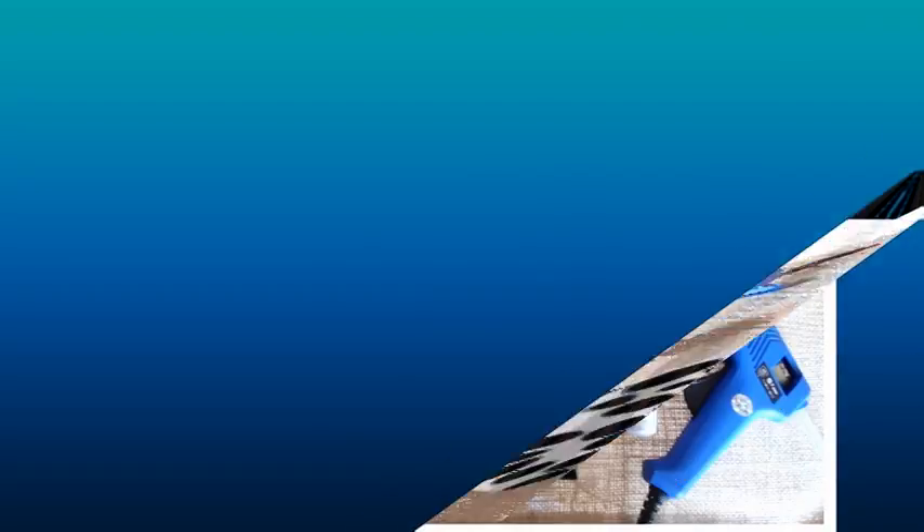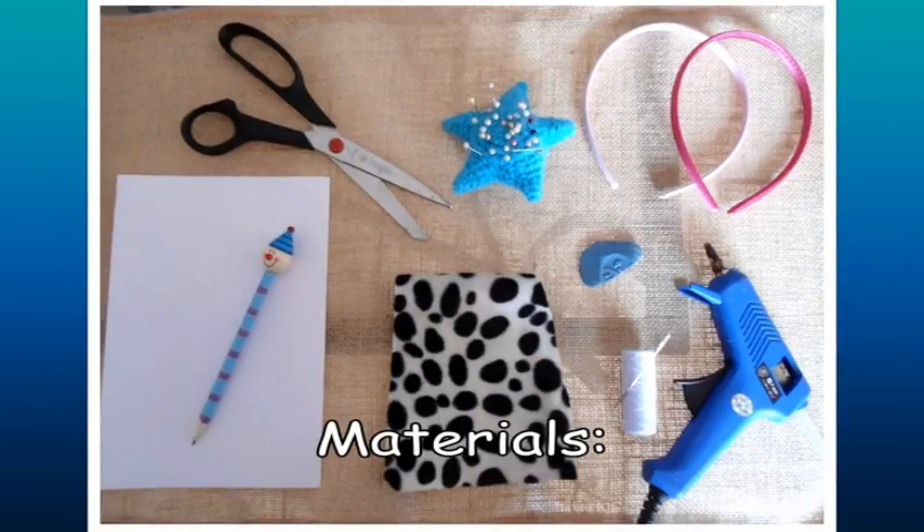Materials. To make it, you'll need a piece of paper and a pencil, scissors, a piece of fabric — you should choose an appropriate color for your costume — pins, tailor chalk, a tiara, a sewing machine or needle and thread, and finally a hot glue gun.